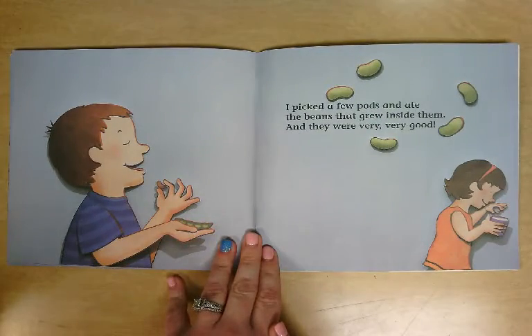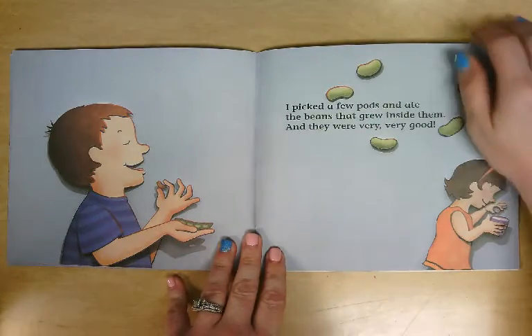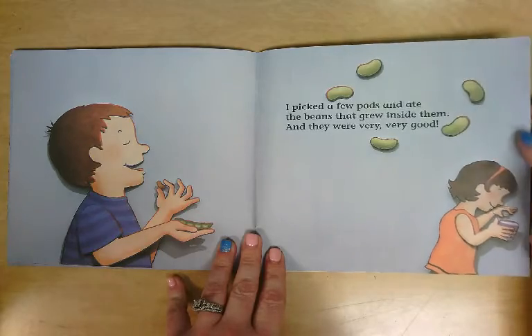I picked a few pods and ate the beans that grew inside them. And they were very, very good.